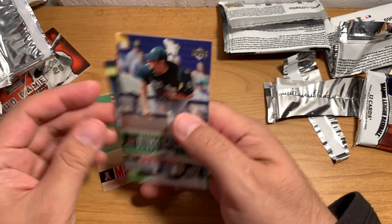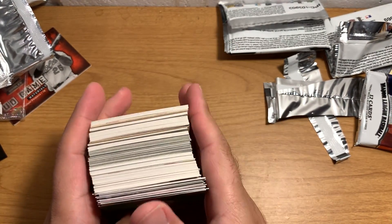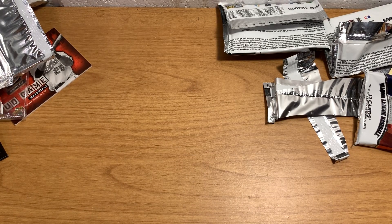Alright, well there is one box of miscellaneous mid-2000s baseball. I hope you guys enjoyed that — I thought that was actually pretty fun. I was kind of in a bummer mood when the video started because my stupid phone has been acting up. But anyways, I hope you guys enjoyed. Thanks so much for watching — we'll catch you all later. Alright, bye.